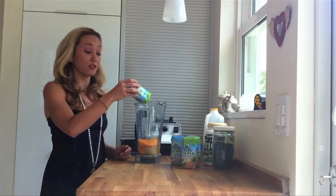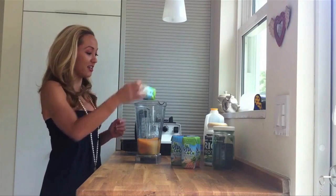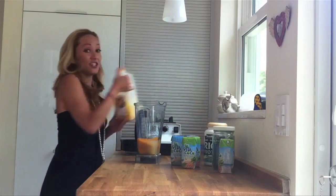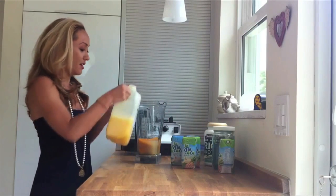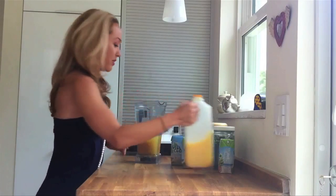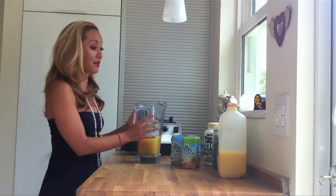Coconut water also makes the smoothie a little lighter, a little more fresh tasting. And then because I like a little bit of tang and I also love Florida oranges, I'm going to add a little splash of orange juice — just add that in, you can do it to taste. I don't really like super thick smoothies, but after you add everything in you can put it in the blender.